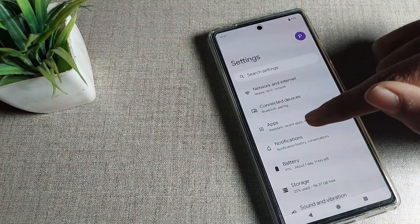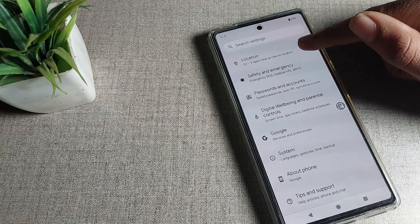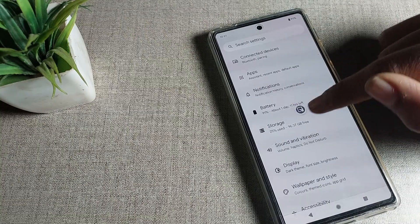Open your phone settings. Once you're in settings, you'll see this type of interface on your Google phone device. Click on your phone's battery setting — my battery setting is right here.